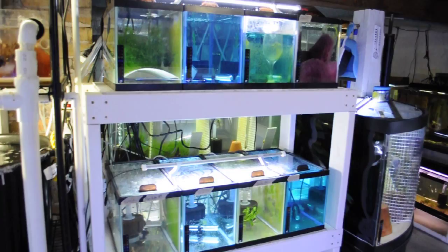Back over here I have mixed use tanks — some saltwater, some freshwater right now. Kind of changes it up once in a while.